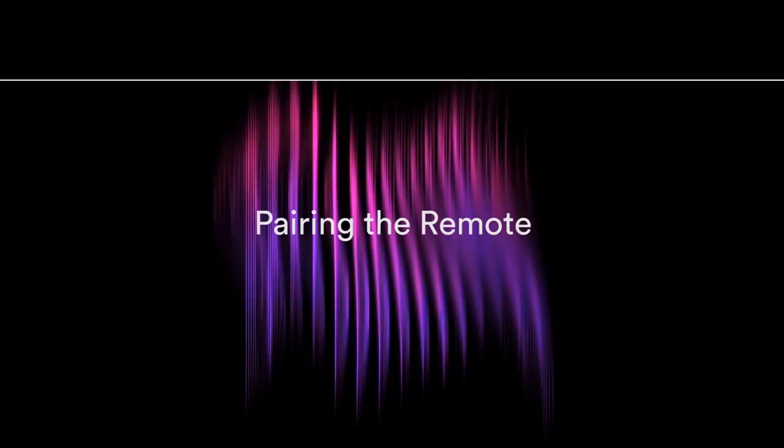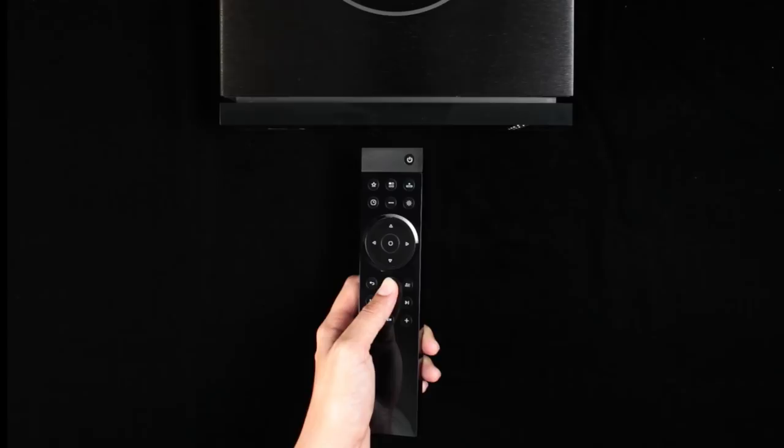Once your unit is powered on, you will need to pair it with the remote control. To do this, hold the remote close to the display screen, then press and hold the remote's home button for three seconds. The system volume dial and remote volume dial will light up simultaneously upon successful pairing. The remote is now paired to the unit, ready to use.